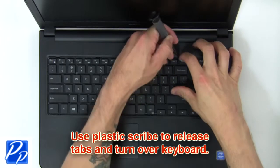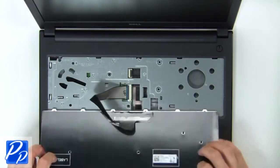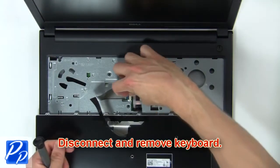Now use a plastic scribe to release the tabs and turn over the keyboard. Then disconnect and remove the keyboard.